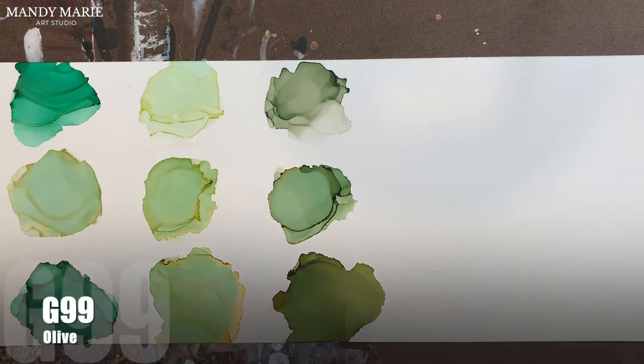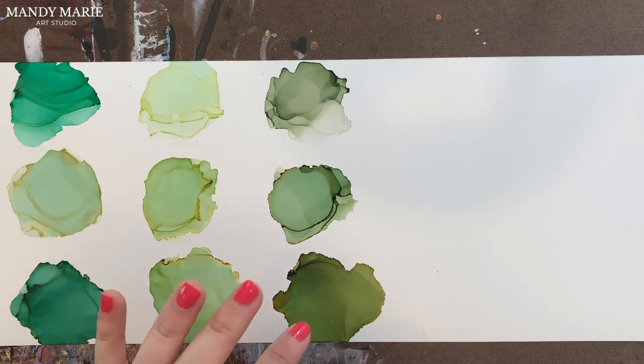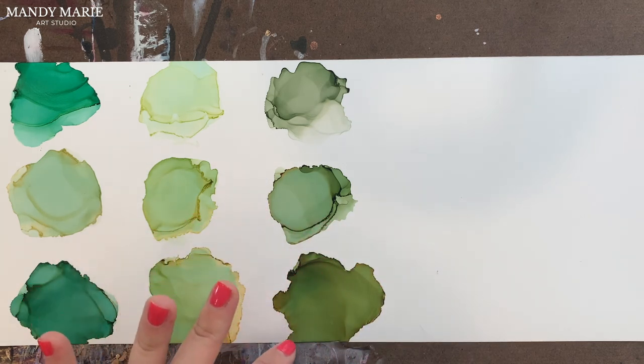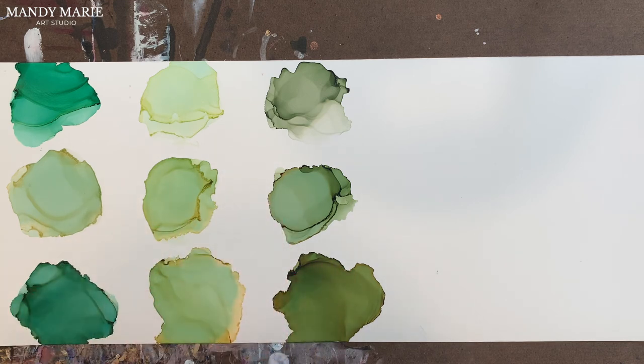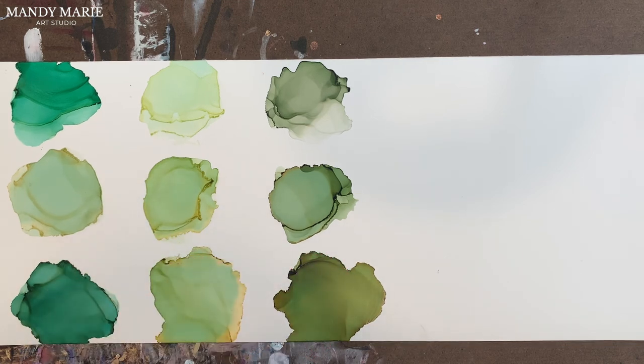Finally, we have G99, which is olive. And this definitely looks like olive. There's a tiny bit of aqua staining underneath, but it's so subtle you can barely notice it. Along the edges is more of that brownish green where the yellow is bleeding out — the yellow is mixing with the green so much that you get more of a brown tone along those edges with the colors mixing and melding together.